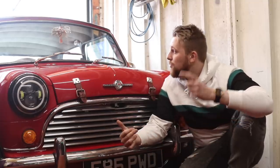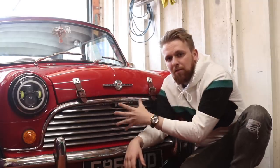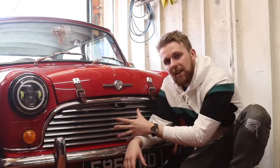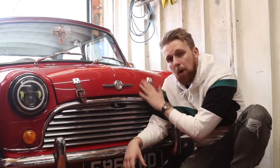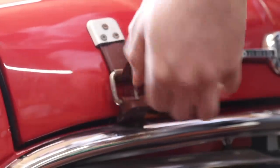We've gone with a tartan red and a black roof, then we've gone with the Mark 1 moustache grill which is the very famous face - if you look at all Minis now, this grill is incorporated into the new Minis. If we pop the bonnet, I'll show you what's underneath and you can see the quality of this restoration.